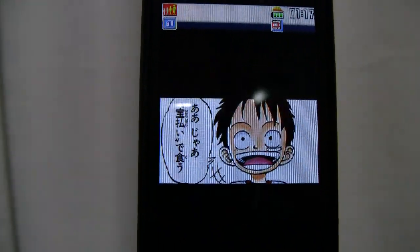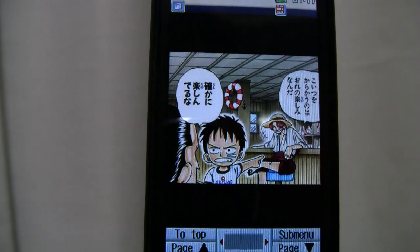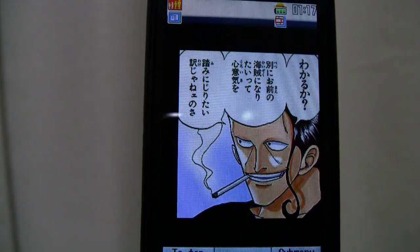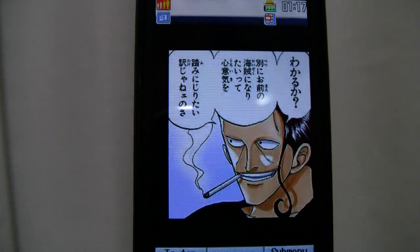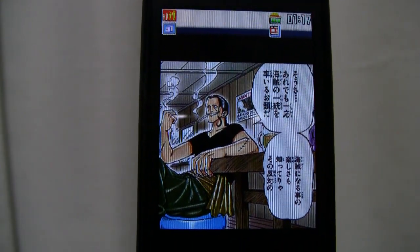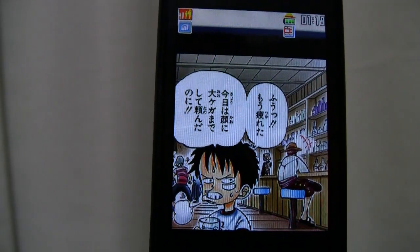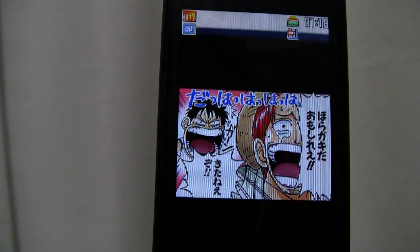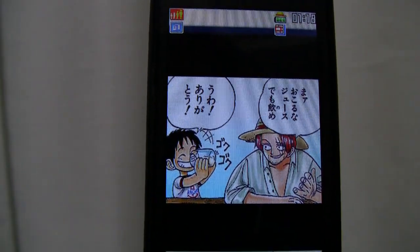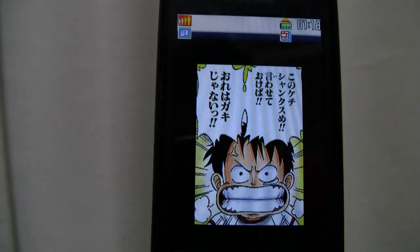Just clicking the right button and it goes to the next screens. It's pretty easy to read — the font's really big. The only problem is that you don't get the whole screen, so it kind of seems like you're reading a four-koma manga. It doesn't have that full effect like you're reading from a book. If you're craving that, then I have another device.